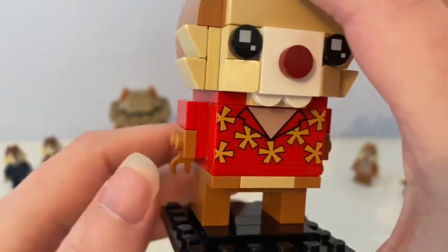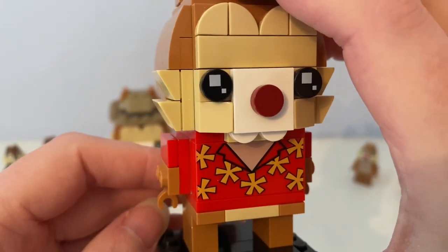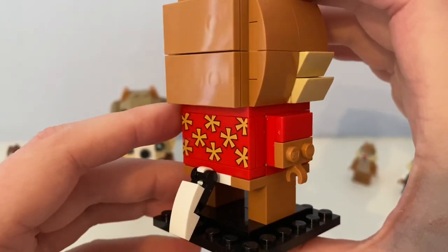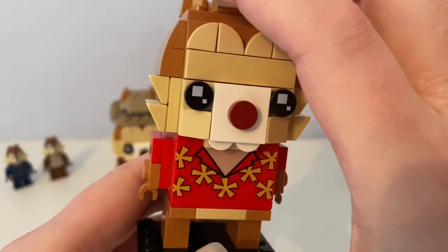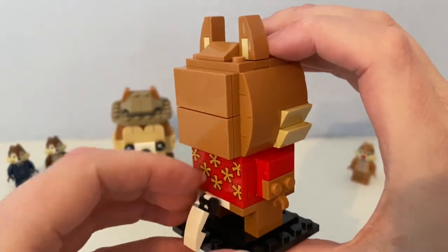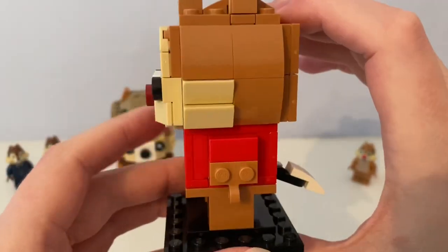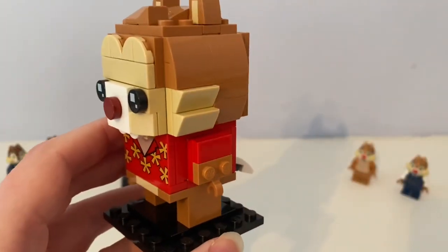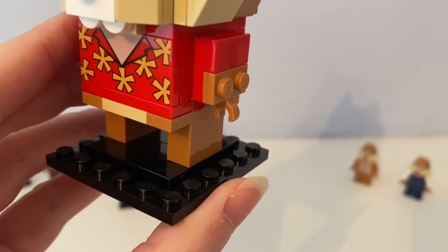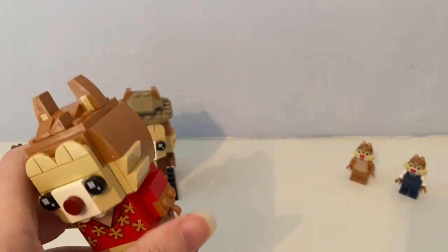He wears his red shirt with yellow flower shapes on it, with whiskers, ears, arms and legs. It also has another tail, and it stands on the black plate along with Chip.